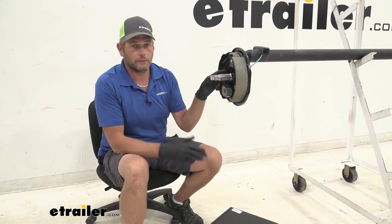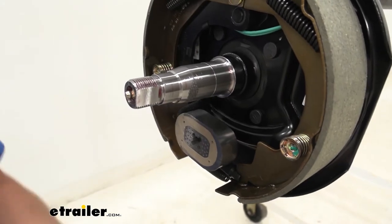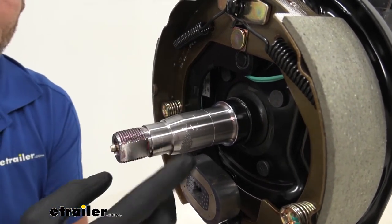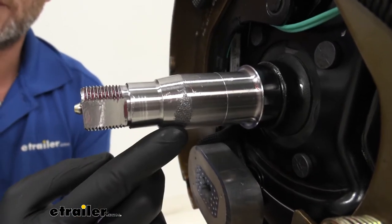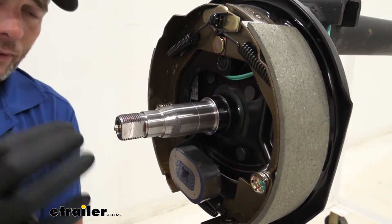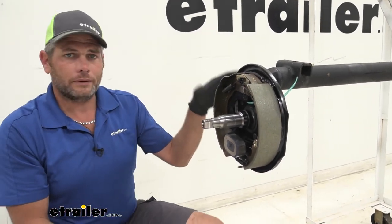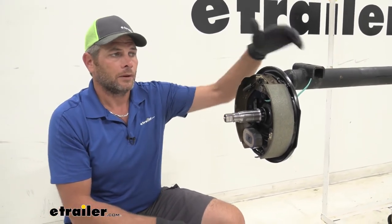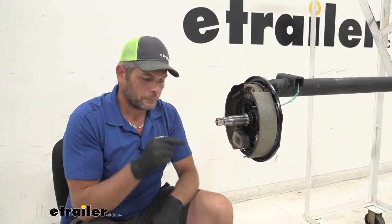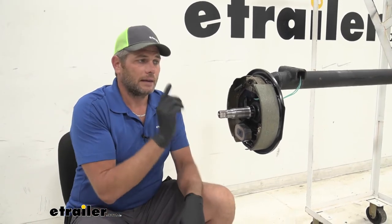Once you have that off, we need to inspect a couple areas. The first is going to be our spindle — we want to check the area where our bearing rides and also where the seal rides. You want to make sure these are nice and free of any imperfections, no cracking, no signs of heat which would look like discoloration. Some spindles show marks that are just from the cast before they were machined — a couple low spots — that's not a concern. Just make sure it looks like it's in good shape.